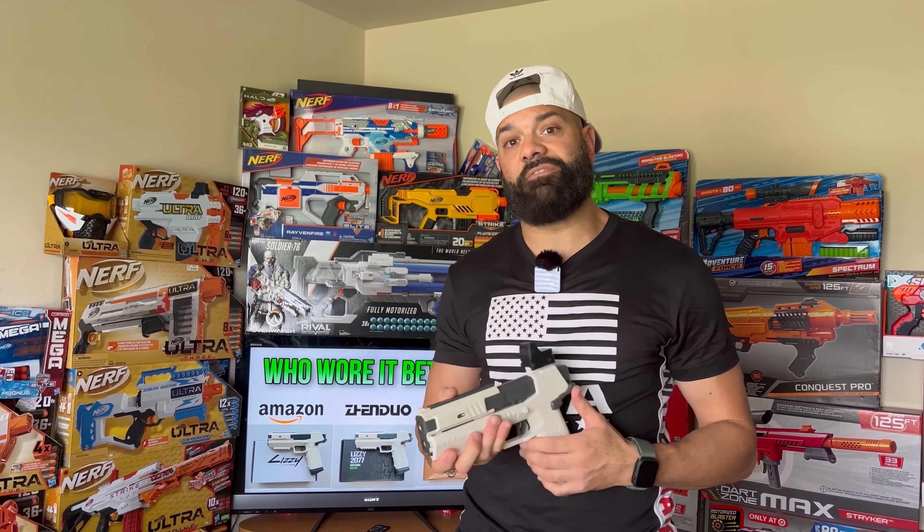However, when shopping online you'll find a myriad of different distributors that carry these. Today we're going to cover three of the most popular ones and figure out what the differences are cosmetically, performance-wise, functionality-wise, mechanically, and quality. Without further ado, let's get into it.